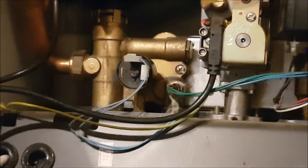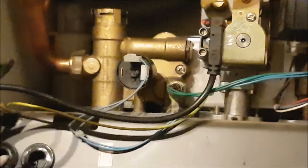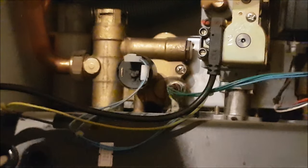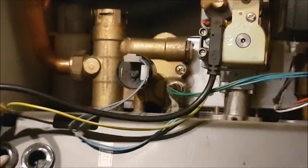I've removed the split pin and I'm going to remove the drive motor at the top and put it to one side. Inside here is a PCB board - be careful not to get any water spilled on it. You've got to drain the system. I'm going to turn the mains off and I'll get back to you in a sec.